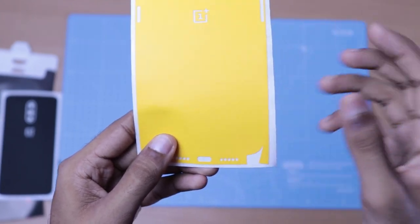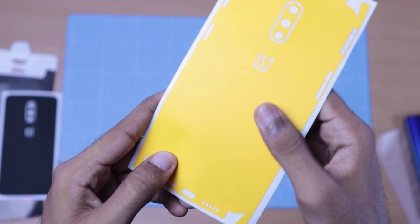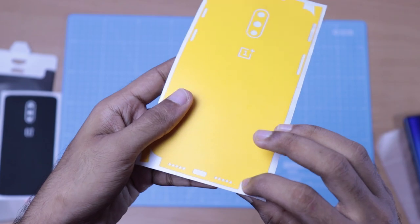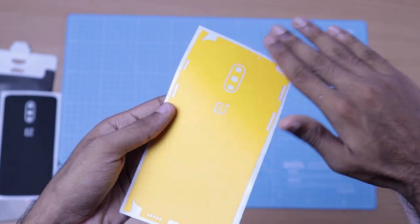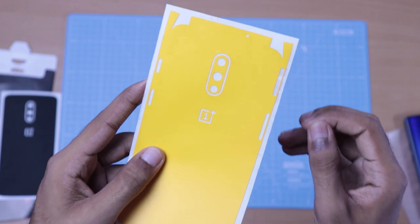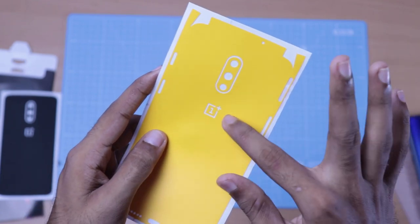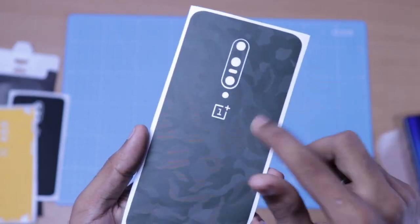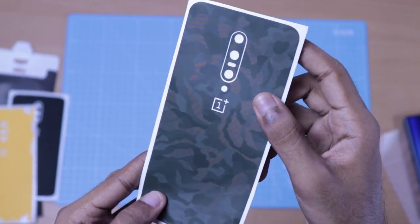I will point out the charging point and the charge button cutouts. I will send it to the phone. I will give you a dedicated tutorial. This is for the OnePlus 7. If you have an OnePlus 7 Pro, we have the same skin available.